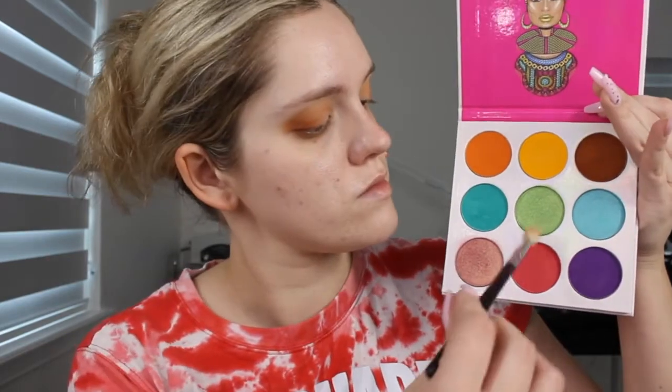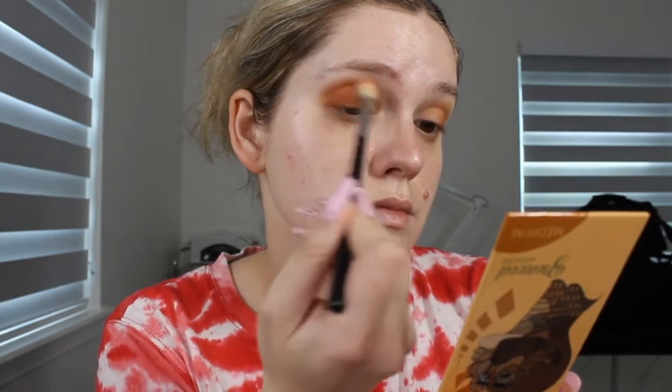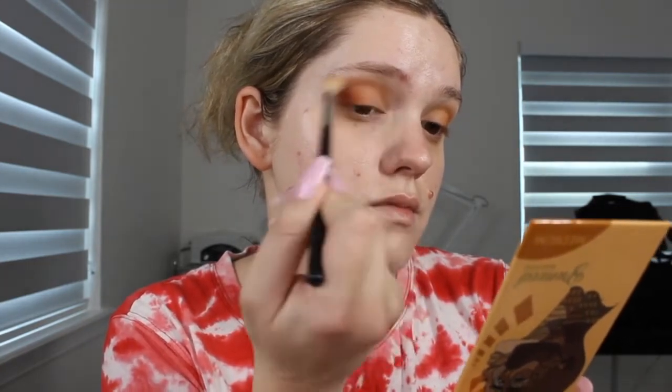Then taking a fluffier blending brush, I'm dipping into this red shade here. And I'm working this on the outer corners to make it look very warm and kind of have a really warm haze to it. So I'm applying that to the outer corners and also working it into the crease, for it to be like our transition, but also have a really nice warm haze to the eyeshadow look.